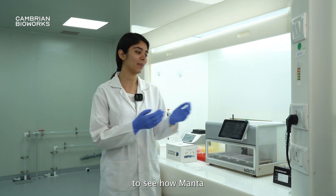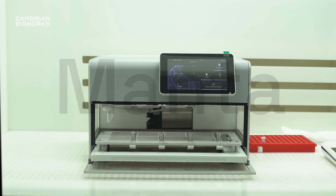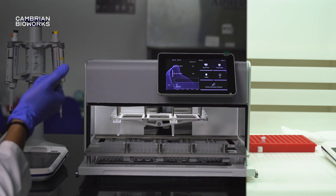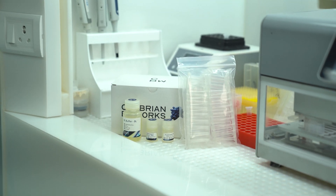Hi everyone! Today we are here to see how Manta can simplify your lab work. To begin with, let's unbox the Blood DNA Isolation Kit.